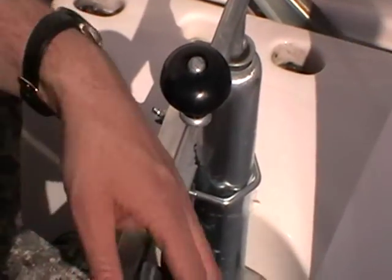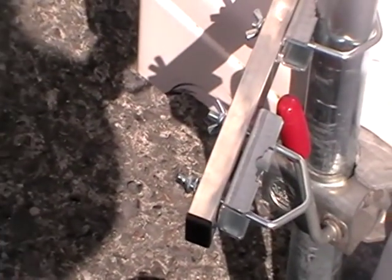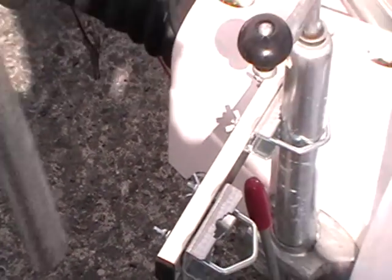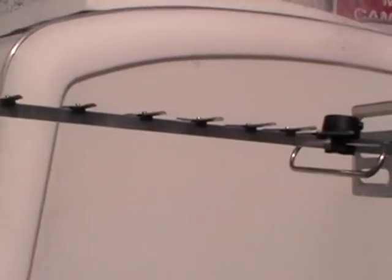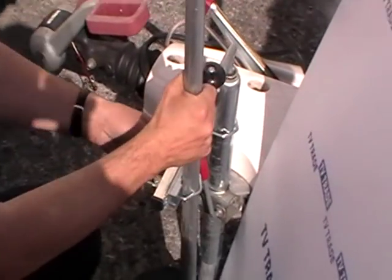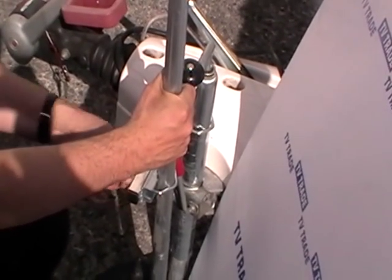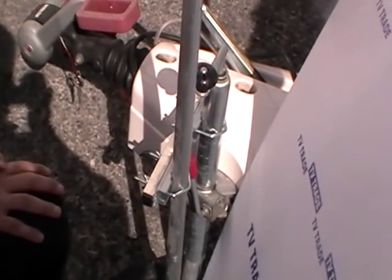We can now mount a pole into position to mount an aerial. I'll grab the aerial we had for demonstration, slot it down through the bracket, and push it in - it simply locks into position. Normally I'd use a hammer to tap the top of the pole and drive it down into the ground, which gives an even more secure mounting.